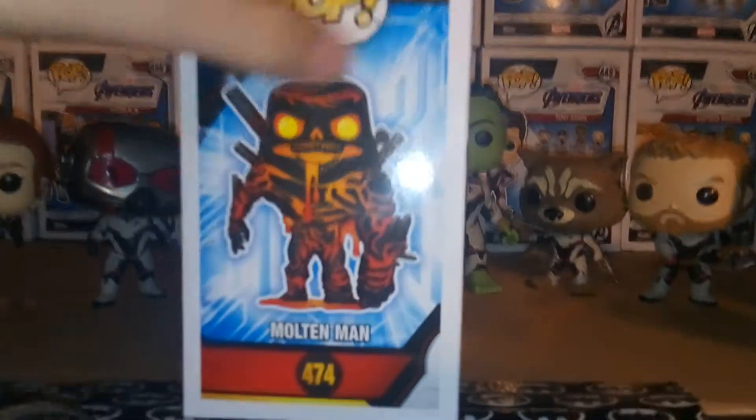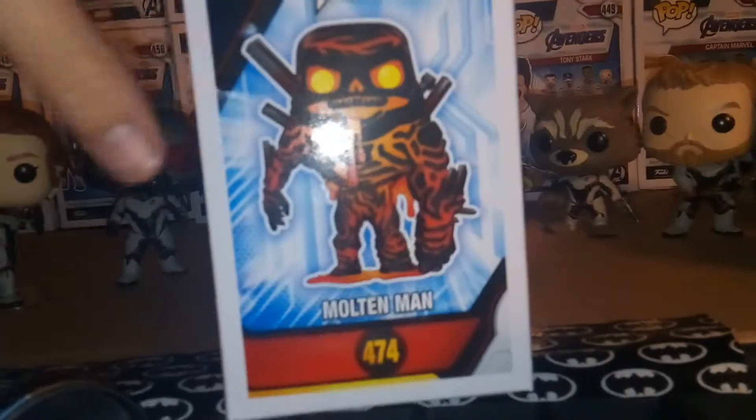We got some awesome artwork of Molten Man here, nice clear view in the box. Pop Spider-Man Far From Home number 474. The usual Pop stuff. I really like this artwork on the side — we get a larger image, kind of like a main picture. Really cool.